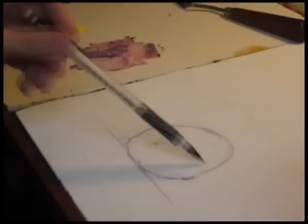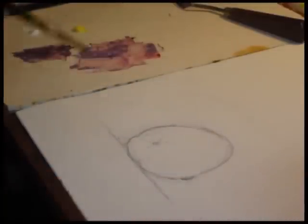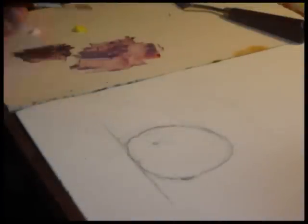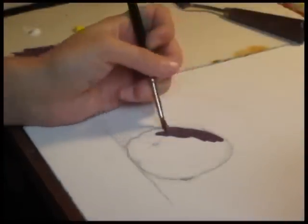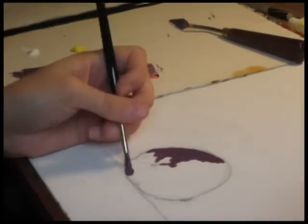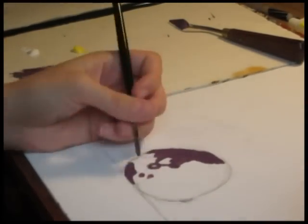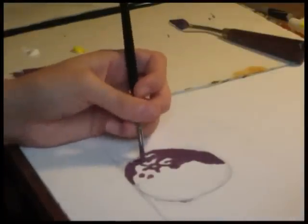Here we have a preliminary sketch done with just a mechanical pencil, nothing special. So now I'm going to start painting. You always dip your paint brush in a little bit of linseed oil to mix it in with the paint — some people like to mix their linseed oil actually in the paint before they start. With oil paints you always want to start with the darkest color first and then work your way towards the lighter colors, because the lighter colors tend to be on top.